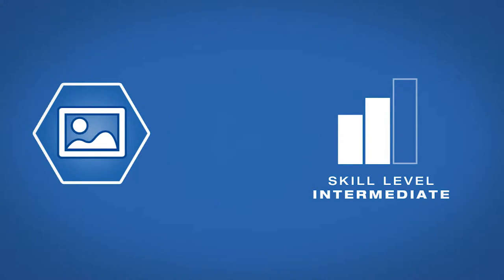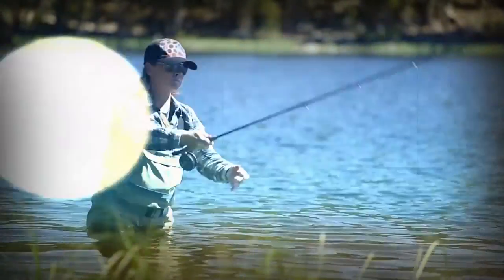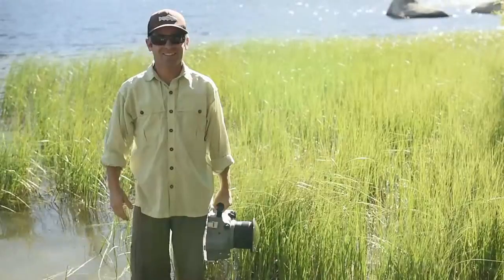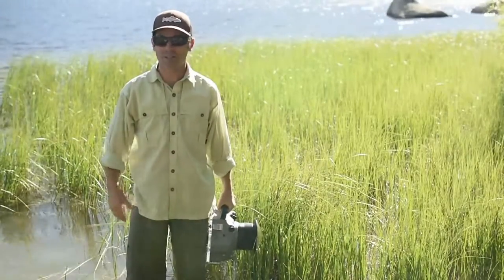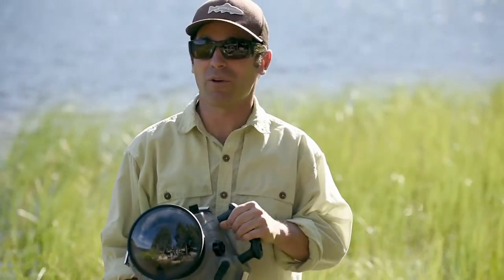AdoramaTV presents Getting the Shot with Corey Rich. I'm Corey Rich and you're watching AdoramaTV. Adorama is the place where I buy all of my still photography and video equipment, both for leisure needs and also professional needs. Today we're going to talk about shooting a split-level fishing photograph.